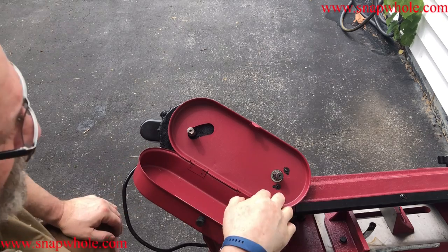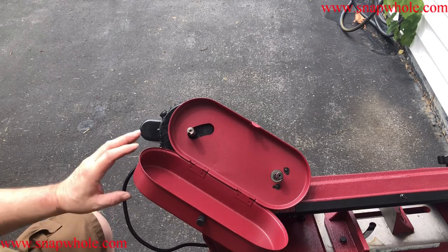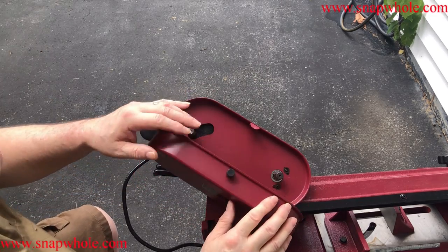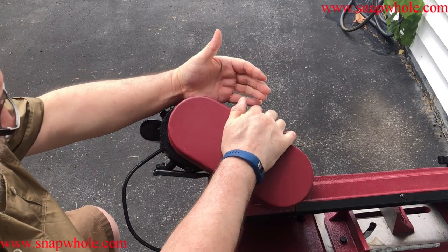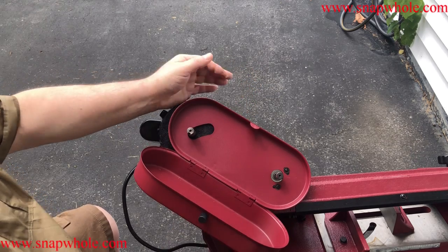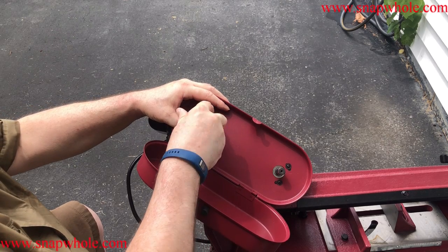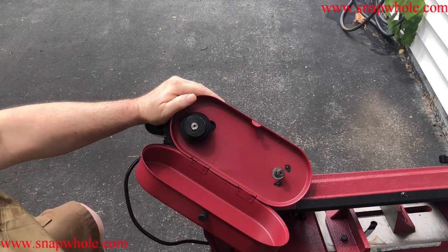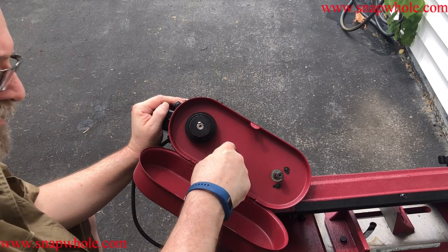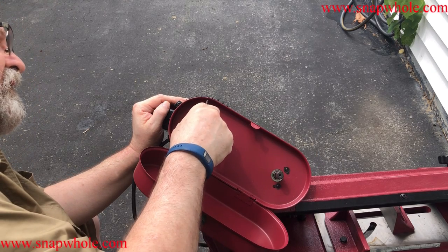I would have thought most things that go on this saw would have had a lock washer, because it does have a little bit of vibration. Make sure the lid goes closed — if it won't close, bend this in a little; if it doesn't hold, bend it out a little. Find the pulley with the key cut into it. Put this on spaced out just a tiny bit so it doesn't rip the cage.